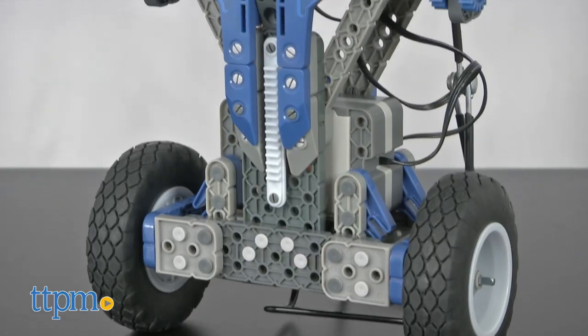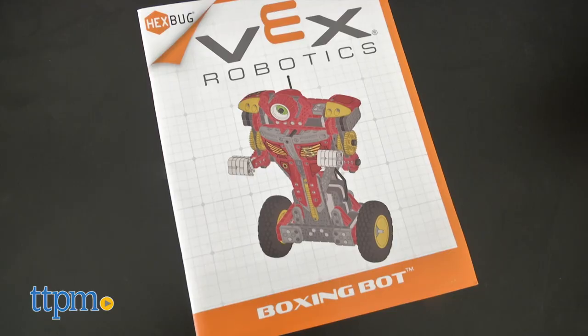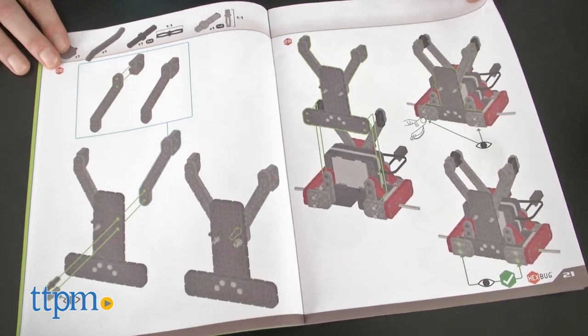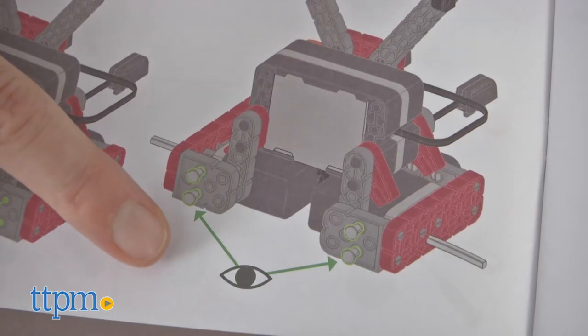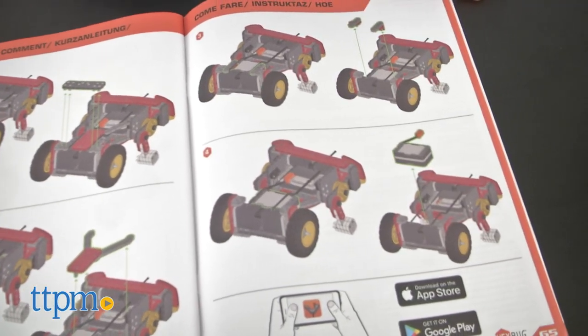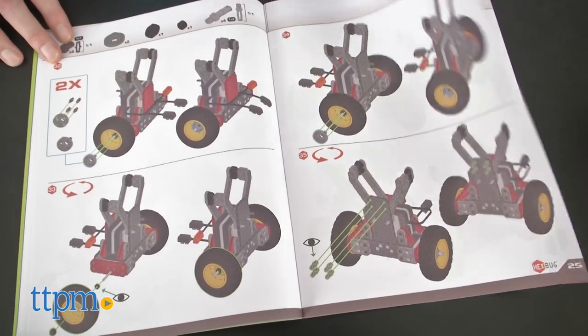The robots took about two hours in total to put together. The instructions are all illustrations and we recommend that you take your time and follow them exactly — they call out things you need to pay particular attention to. Like all the Vex Robotics kits, this is well designed but paying attention helps. The good news is that once you get one together, the second is exactly the same.